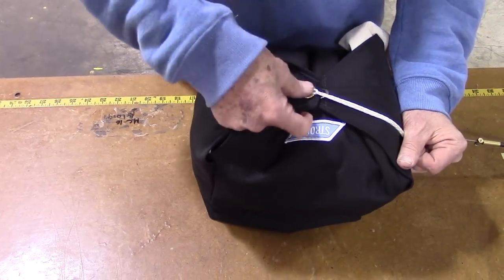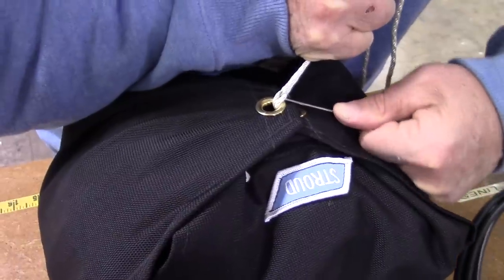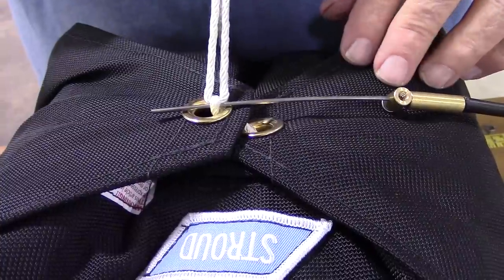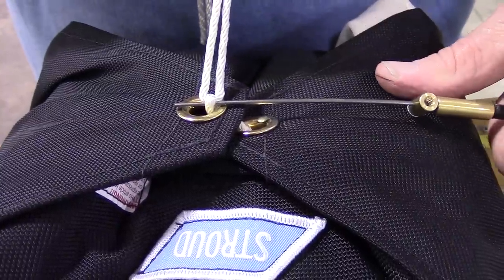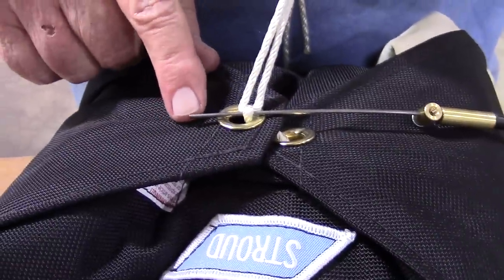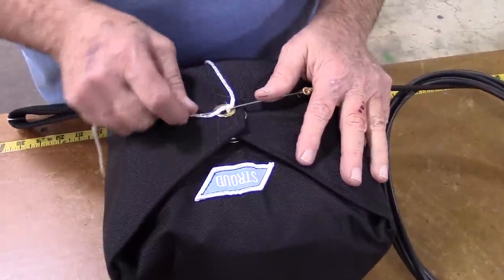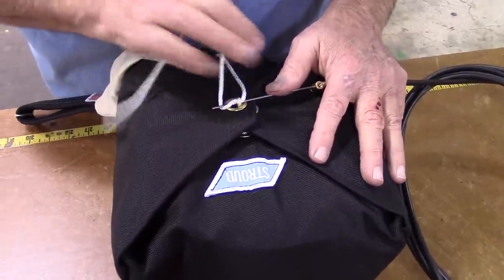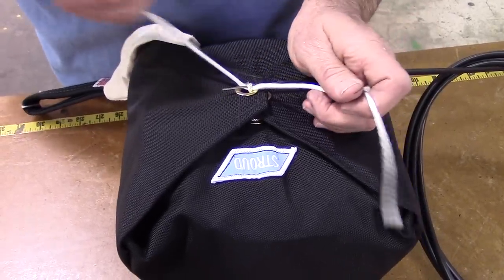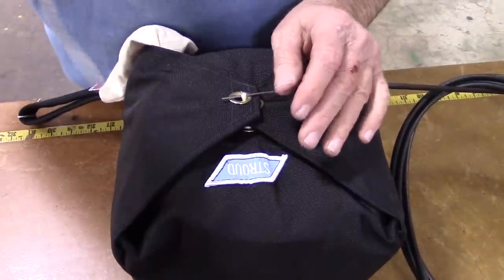Pull tight on the pull-up cord exposing the closing loop and insert the rip cord cable through the closing loop. The cable should extend past the closing loop approximately one inch. Also, make sure the end of the cable is deburred and smooth. Remove the pull-up cord by passing the outside end under the cable and pulling the cord slowly but firmly. Do not pull fast — it could burn the closing loop and damage it prematurely. If for some reason you lose your pull-up cord, a shoelace will work.